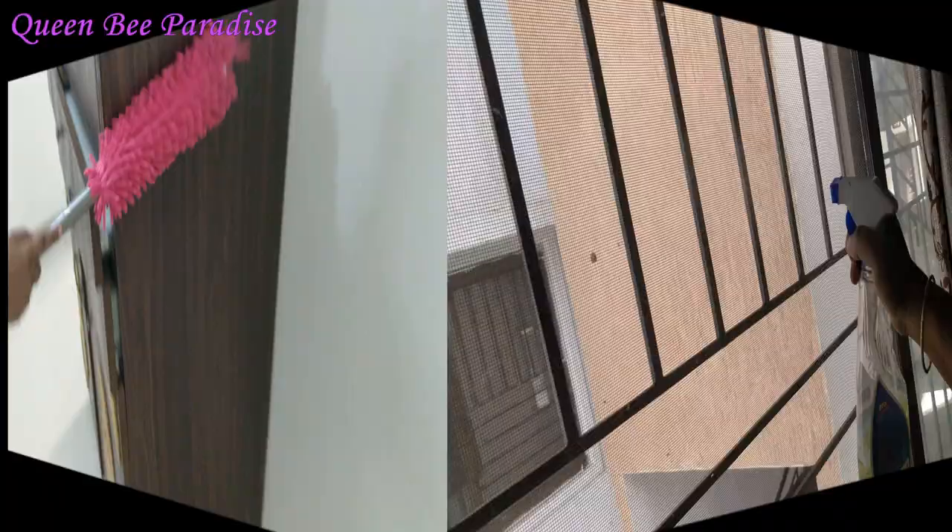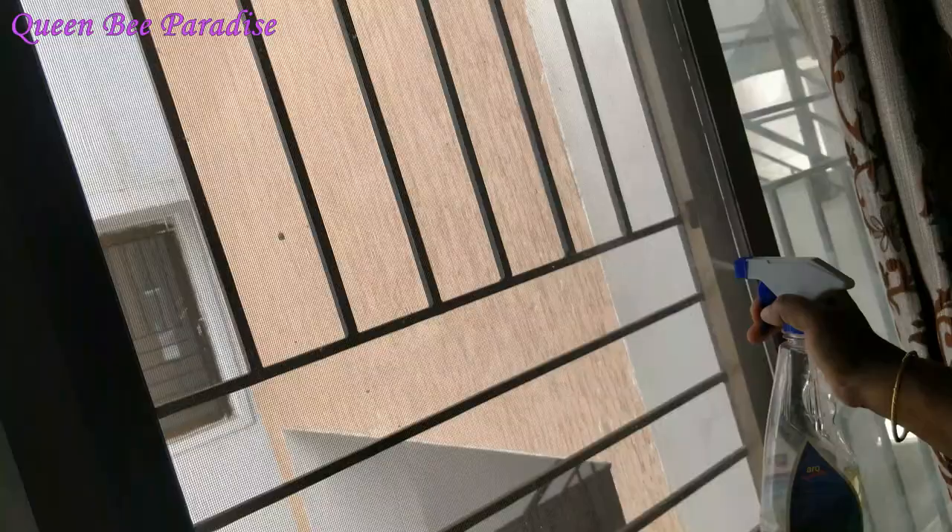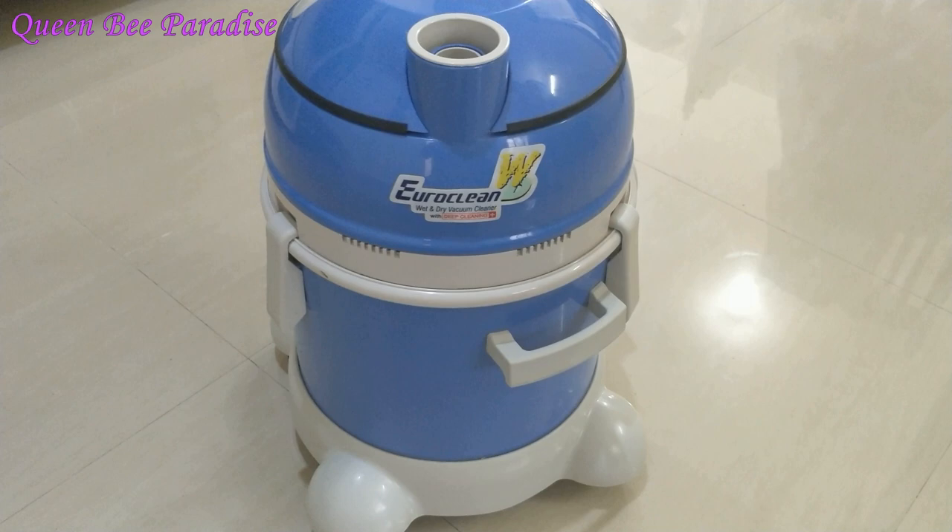Window grill and mesh will be easy to clean. This video will include very detailed steps. If you have a vacuum cleaner, that will be included in the vacuum cleaner review. This video will be useful and inspiring to help you clean up.